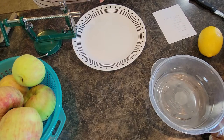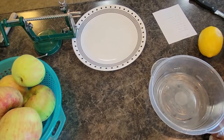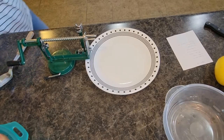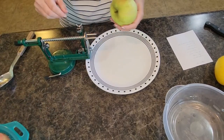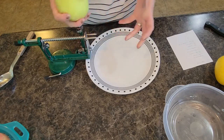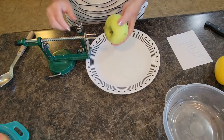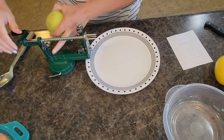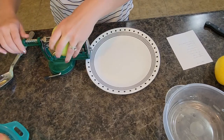I have this apple peeler here and I prefer to peel apples this way — my daughter absolutely loves to use it too. It just makes peeling your apples super easy. If you don't have one of these, you can just use a regular old vegetable peeler. Some people actually prefer to leave the peels on their apples — I personally don't mind either way. I only use this like twice a year so you always have to remember how it works.